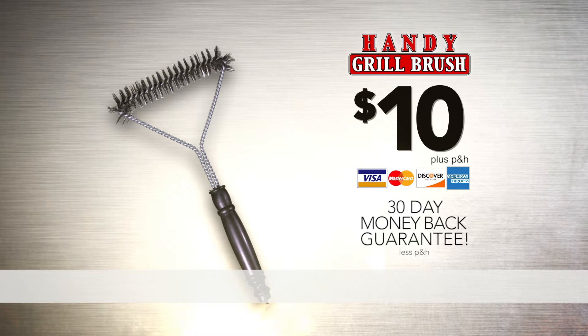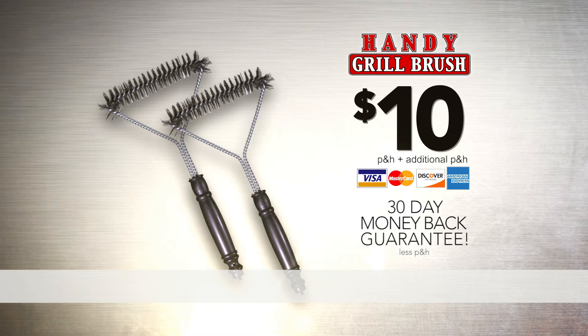But there's more. Act right now and you can double the offer — just pay separate processing and handling. That's right, you can get two Handy Grill Brushes for $10. This is a limited time TV offer, so hurry and click or call right now.